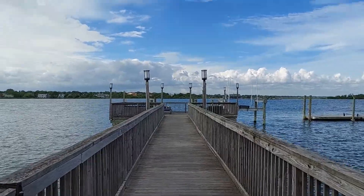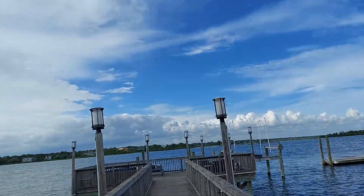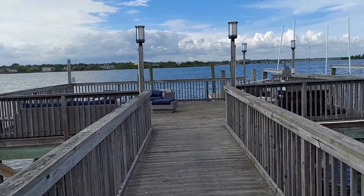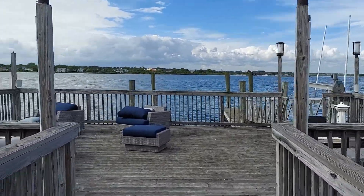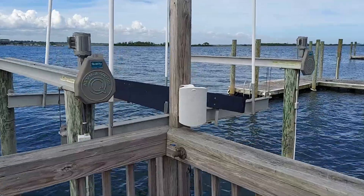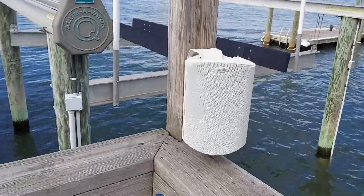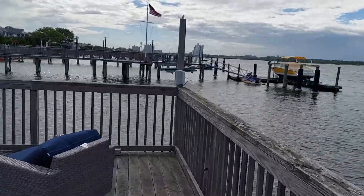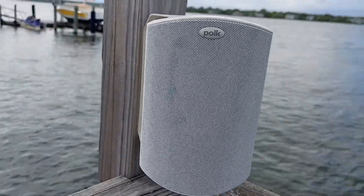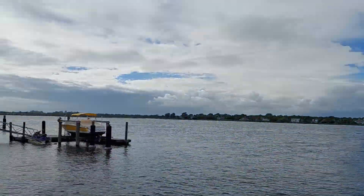So this is the boat dock. Beautiful, beautiful day - actually cleared up. Look at that beautiful American flag. It's a little noisy with the guys cutting the grass, but I installed these speakers here. Nice Polk Outdoors. There's the house. There's the beautiful view - Atlantic Beach.